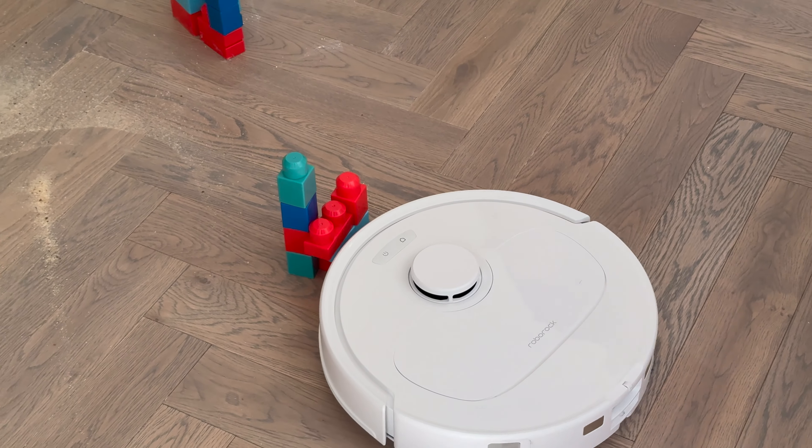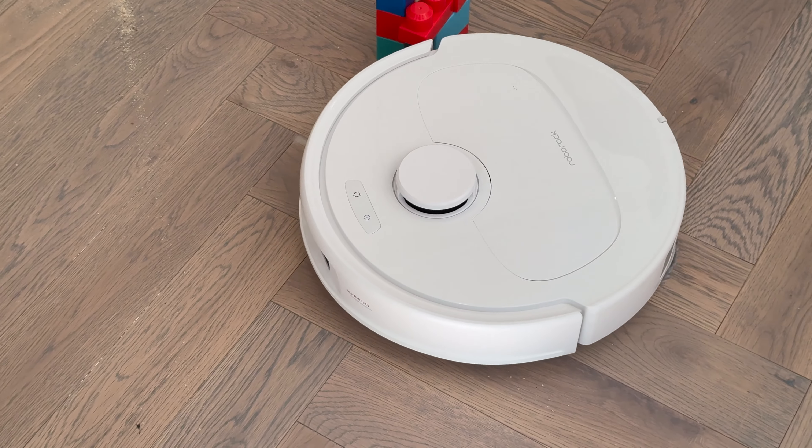In its spare time, it enjoys doing donuts around duplo blocks. Well, I mean, who doesn't really?